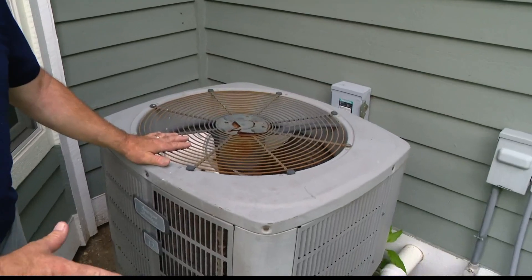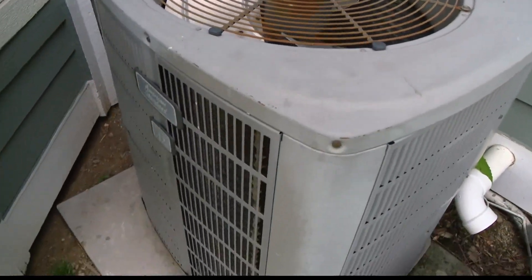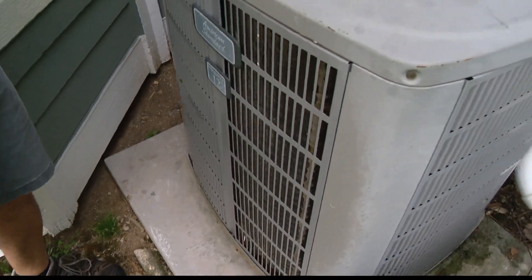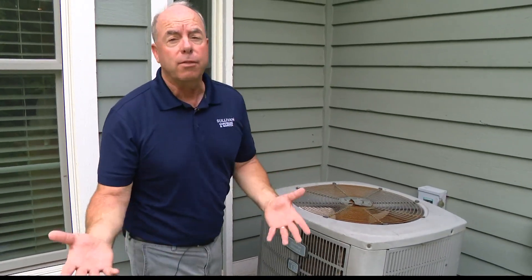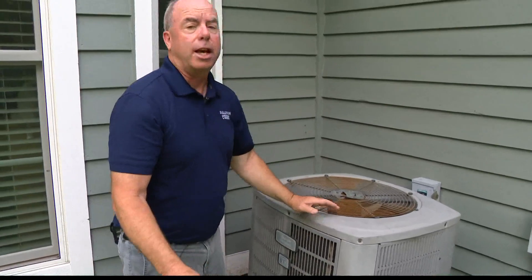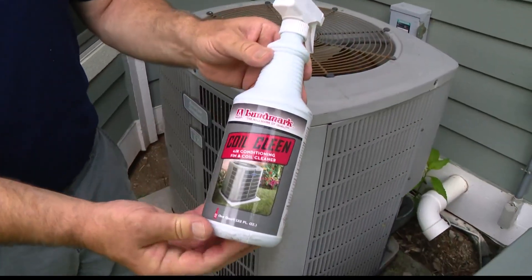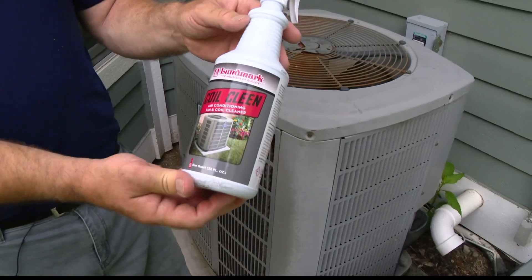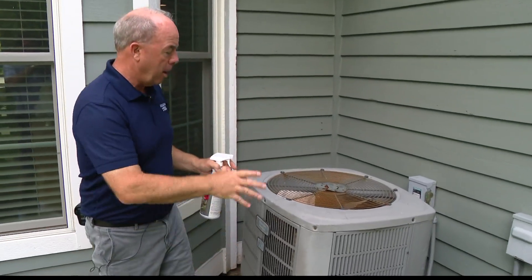Cleaning the outside coils is really, really important because the air is pulled in here. And if these things get really dirty, or if you've had cottonwood or something like that and you haven't had your HVAC company come out — they could have come out early and now it's already full of cottonwood. So you can actually use coil cleaner. You don't have to use this and you can do a deep dive or just a basic spray, so we're going to do the basic spray.